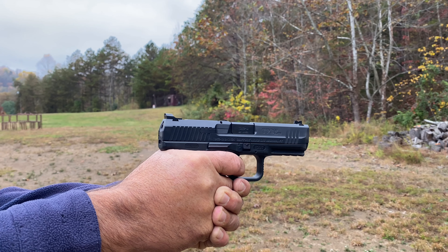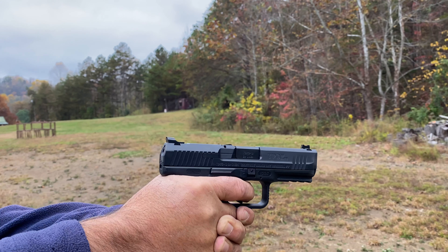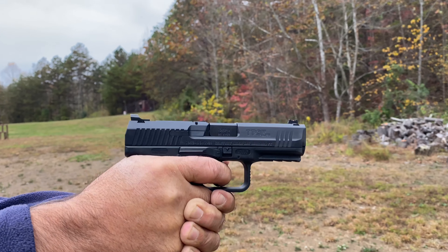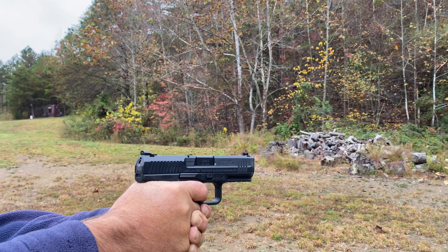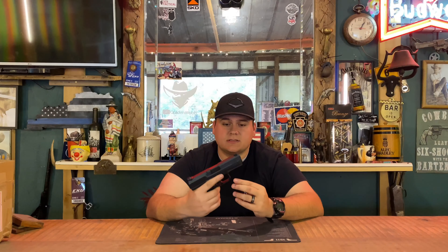The gun has a front fiber optic sight that is very small, so you can get some very pinpoint accurate shots with it. I like that a lot — every single one of my guns, even my carry Glock 34, has a fiber optic front sight because I'd rather have more precise shots than night sights in general.